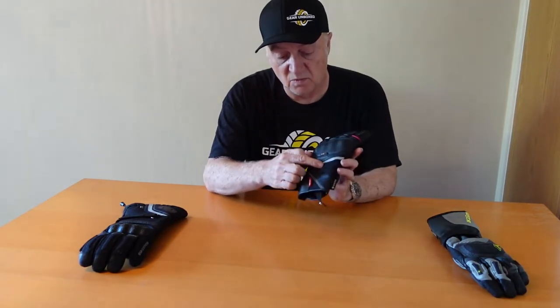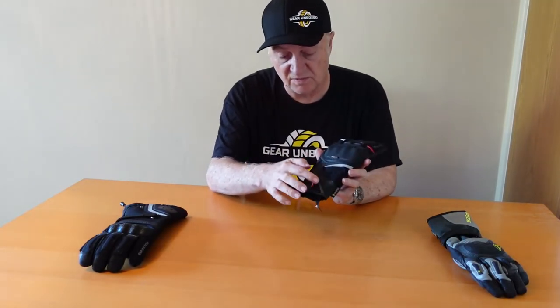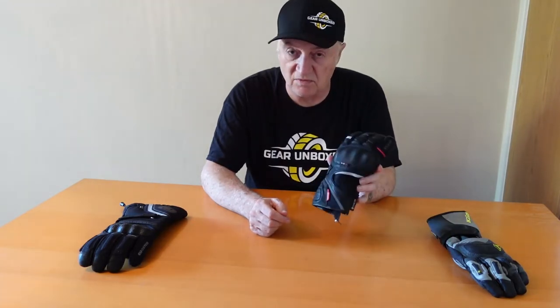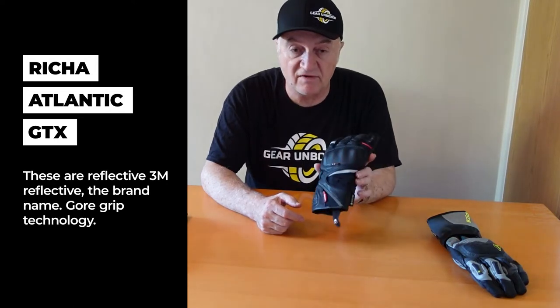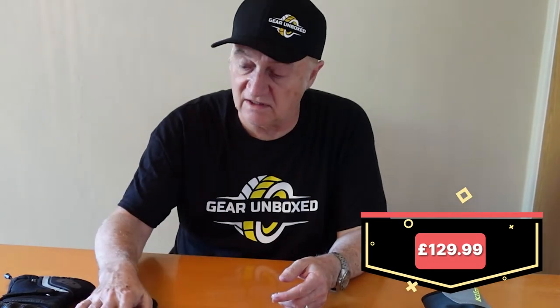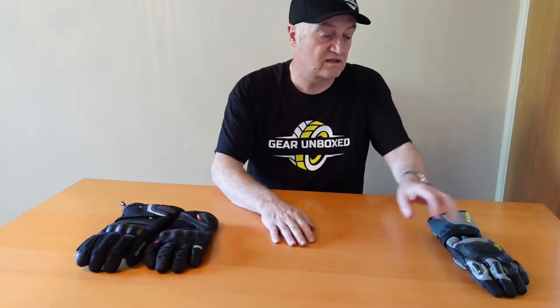The Risha Atlantic GTX has little reflective areas — 3M Reflective is the brand name — which come in different colours depending on the colour options available, and there are quite a number. It's also got Gore-Grip technology. It's a good glove. For me, it's definitely a good summer glove. It comes in at £129.99. So we've got £49.99 for the Oxford and £129.99 for the Risha.